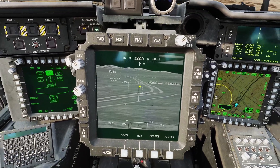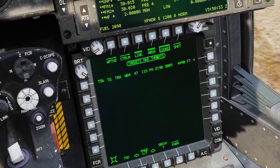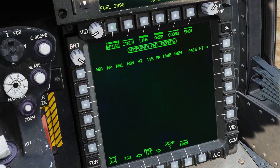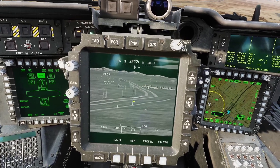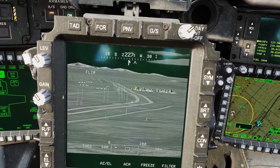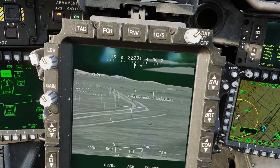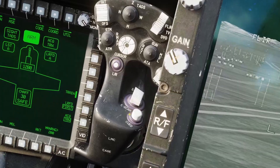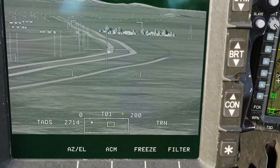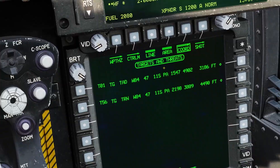Next I'll go over how to store target points. On the nav page, click cord to see all your points — target points are in the cord menu and waypoints are in the waypoint menu. To create a target point with the TADS, put the TADS over the target, get a range with the laser, then go to the store button and set it to store. You can see it creates target one, and if you click cord now you can see target one listed.